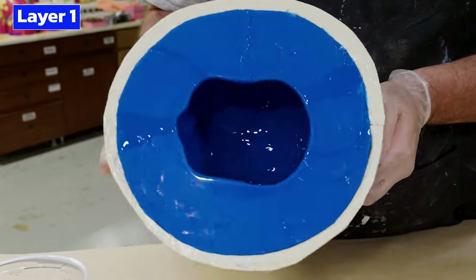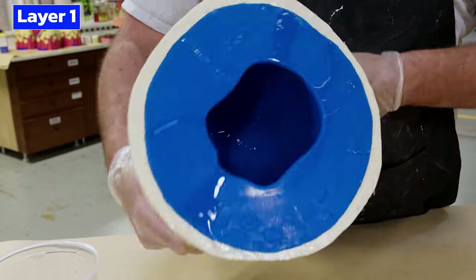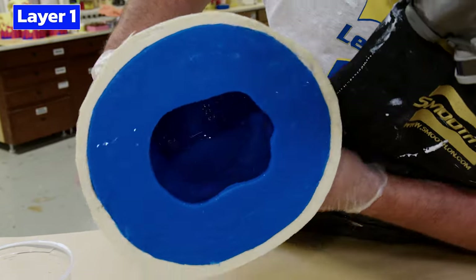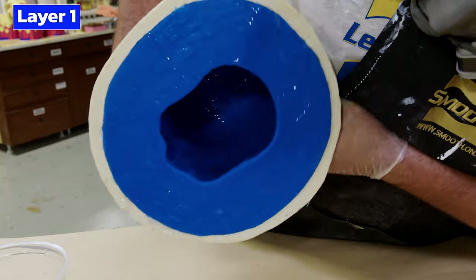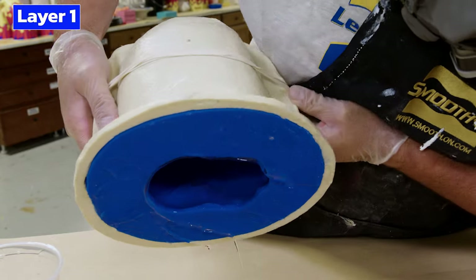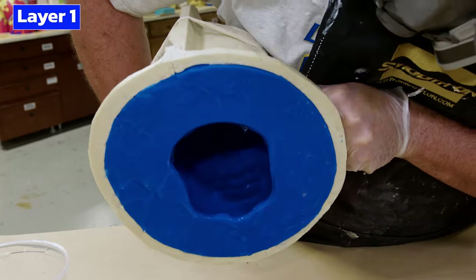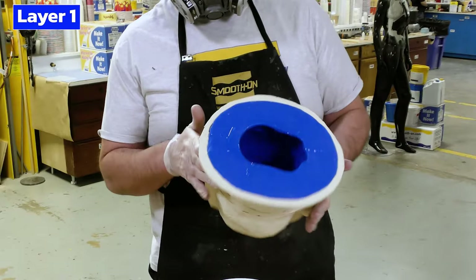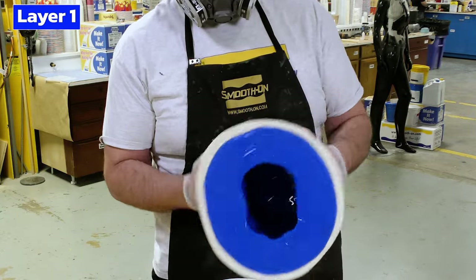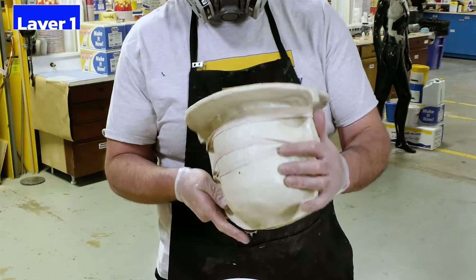The biggest secret to rotational casting is doing it in a few layers — apply just enough material per batch to cover the inside without having so much that it slumps constantly. You'll notice I'm not catching any of the extra resin spilling over the edge and putting it back into the mold. If we poured that resin back, a lot of air bubbles would be introduced into the material and end up in the casting itself.